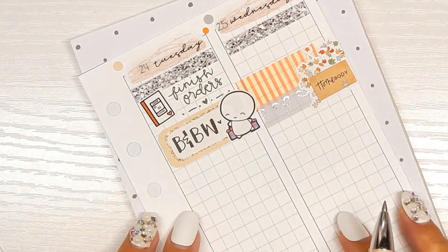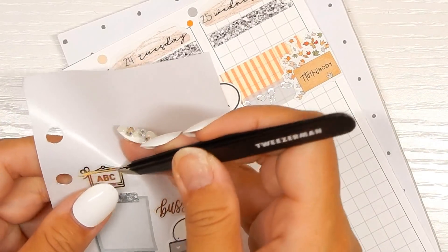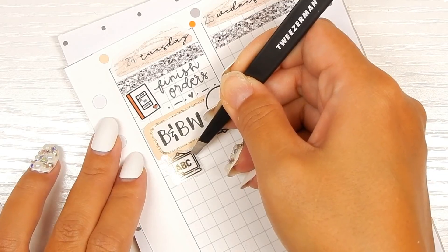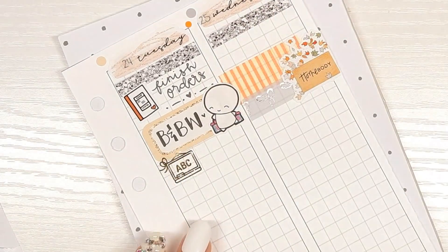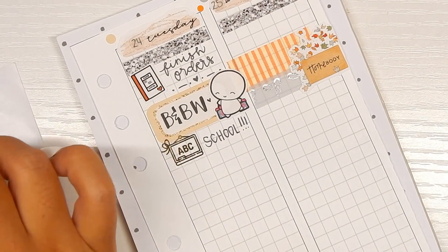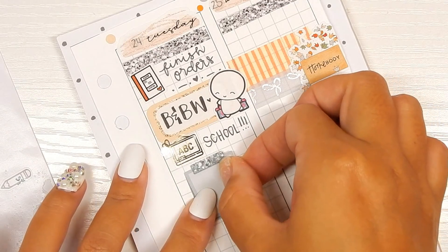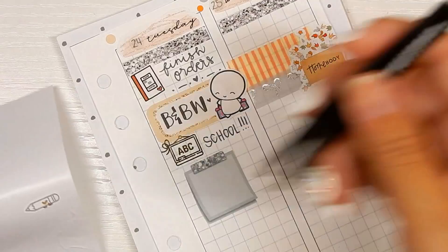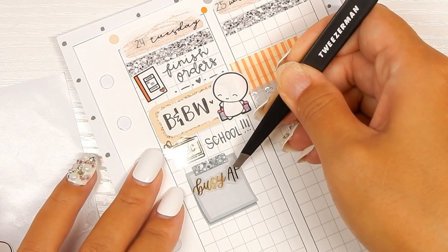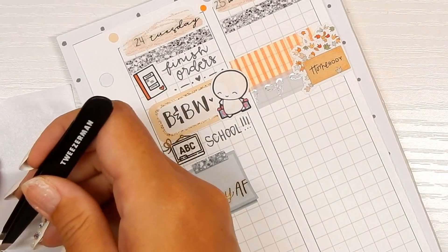I'm going to be going there soon, just don't know when. Then it will be school time — this chalkboard sticker is from Lux Kitty Designs. I'm just going to write 'school.' The kids are excited that it'll be a four-day weekend this weekend and they won't have to do school. The 'Spock' sticker is from Chic Street Sticker Boutique, and the 'Busy AF' sticker is from Letters to Apollo.